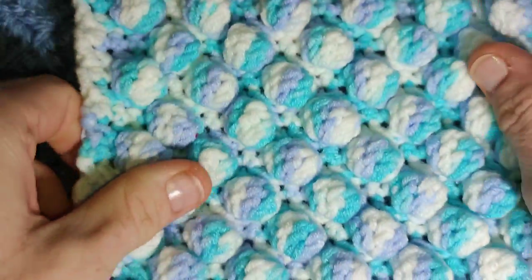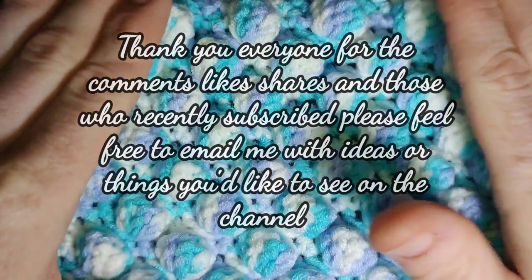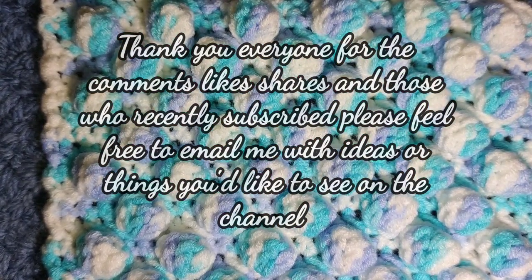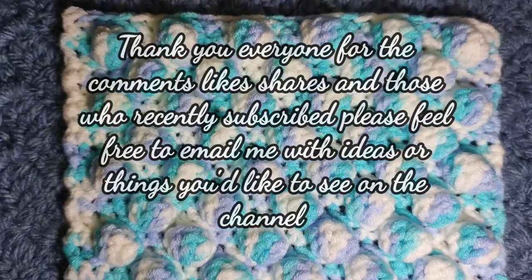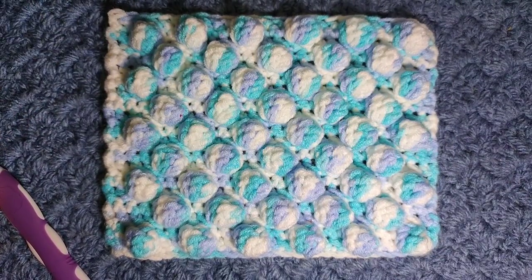That was the Big Bubble Stitch. I hope you enjoyed this quick lesson. If you haven't already, please subscribe to the channel, like this video, follow me on social media, and check out the description box below where all the information for this pattern, the yarn, and ways you can support the channel are listed. I will see you next Sunday. Bye now.